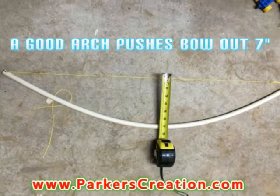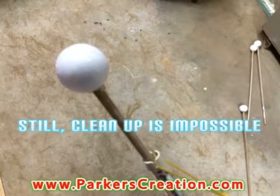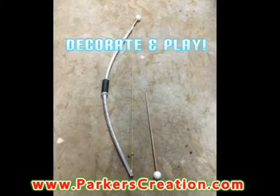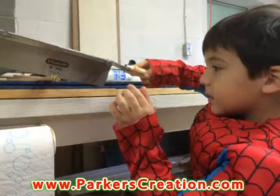Now you just want to string the bow — it should look something like this. Store the arrows in the ends of the bow. Keep it simple or dress it up using the tape. That's really it — a simple toy slash weapon your kids will break in no time. Enjoy.